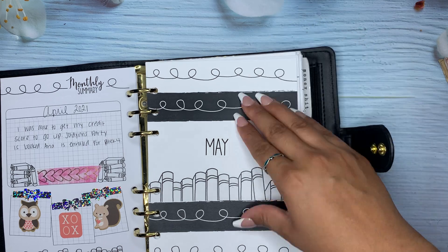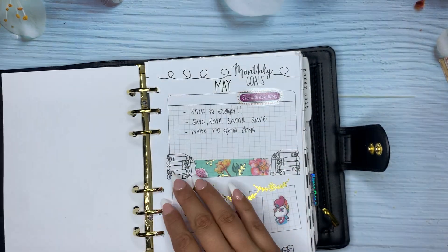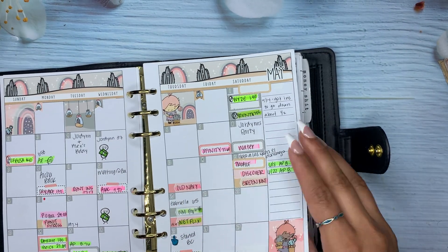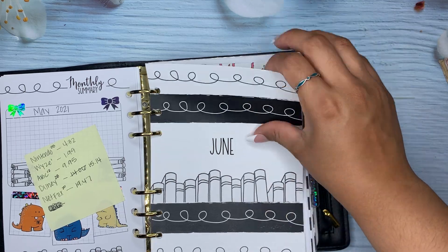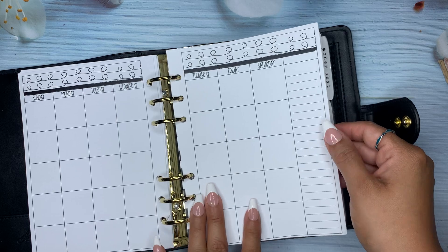And this is April, May, June. So you can see all my bills, and then here's June. There's going to be an extra one because I think I had — yeah, so I'll have an extra one here.